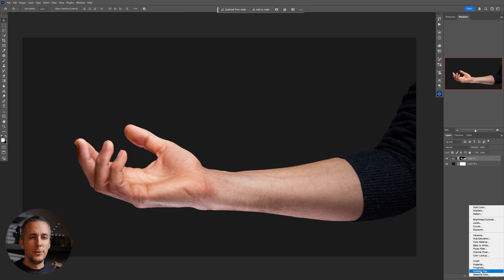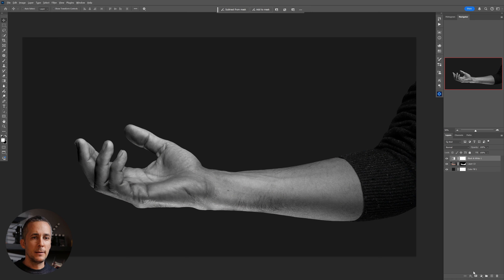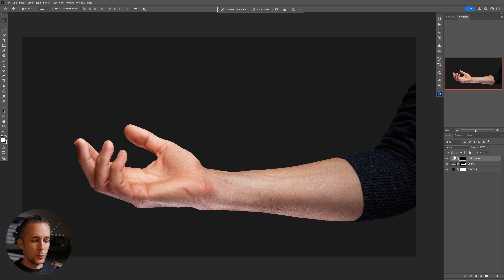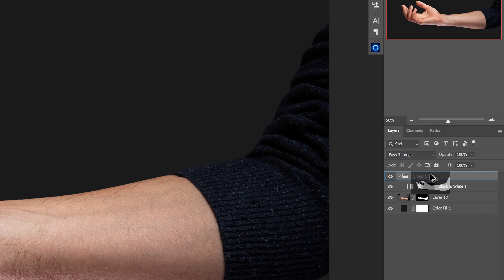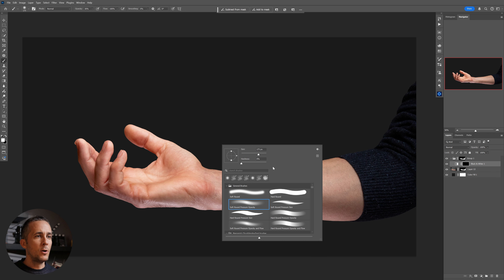Before I do anything else, I want to create a new layer — a new adjustment layer. I'll go with Black and White and just make the arm a little bit darker, then invert the mask with Control or Command I. Then I'll put everything into a group with Control or Command G, and with Alt or Option I'll use the layer mask I made at the beginning to affect this group.